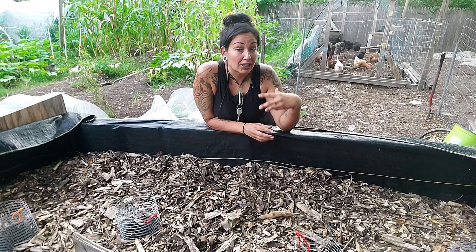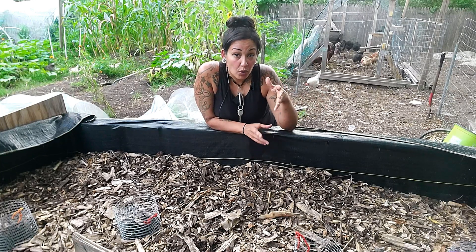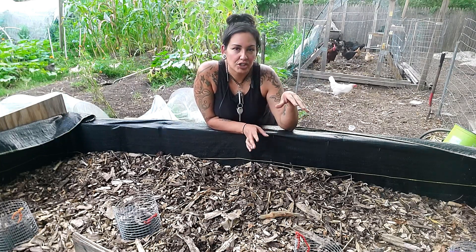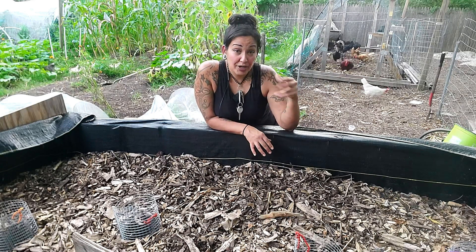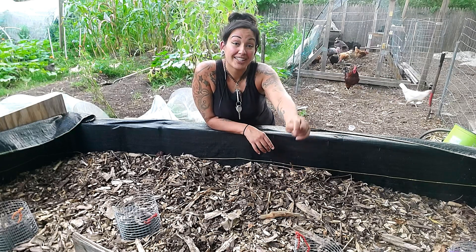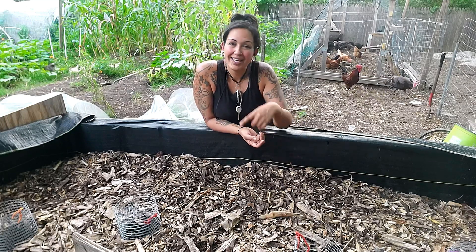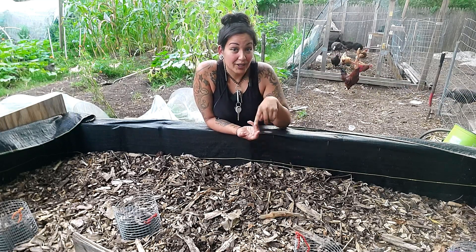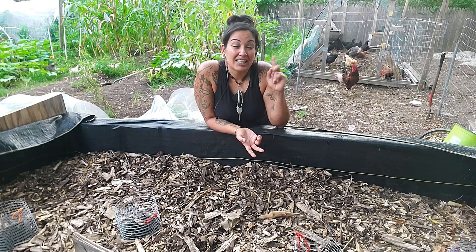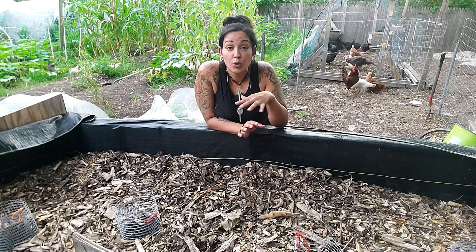I'm hoping for a lot of fungal activity inside of this compost. Let me know down in the comments below if I said anything incorrect. I'm banking on having a lot of oxygen running through this compost using those mesh tubes, which should promote a lot of fungal activity and decomposing of the materials — and I believe that only happens in aerobic conditions, which means you need oxygen. If this goes anaerobic — if the mesh tubes get clogged up or something blocks the airway — it's going to turn anaerobic, which means no oxygen, which means you're going to get bad bacteria. That's where the smell comes in, that's where you're going to get the flies and the maggots. You don't want that at all.